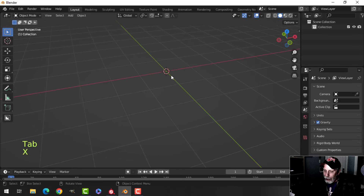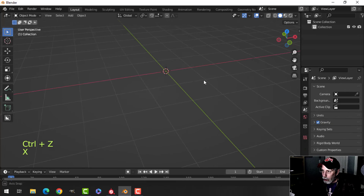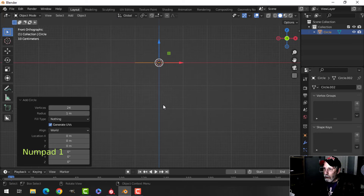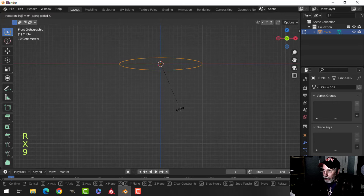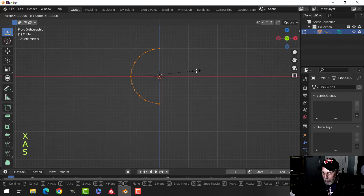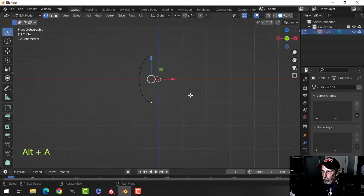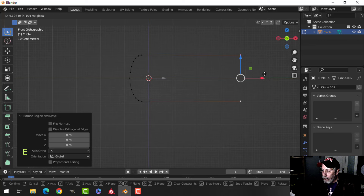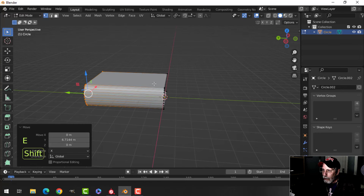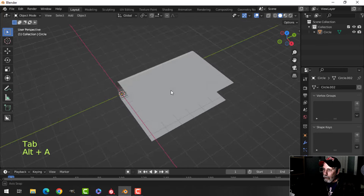I don't like that curve that much — it's a little too much. So what I'm going to do is bring in a circle with 24 vertices, look from the front, rotate X 90 degrees, grab all the vertices on one side and delete them. Then I'll scale it in X to tame that curve a little bit, select those two vertices, press E to extrude, pull it out, and you can start to see the top or bottom of a book. I'll extrude it out to get the approximate dimensions.